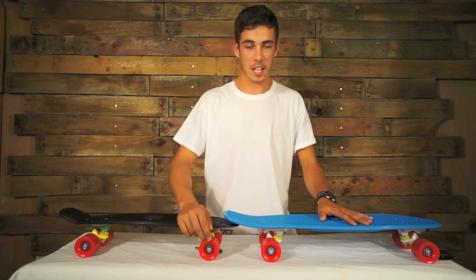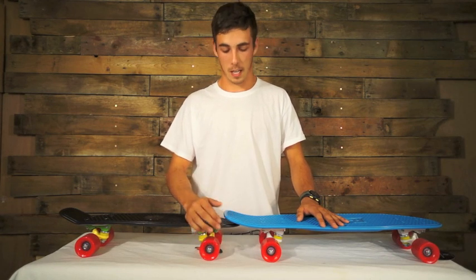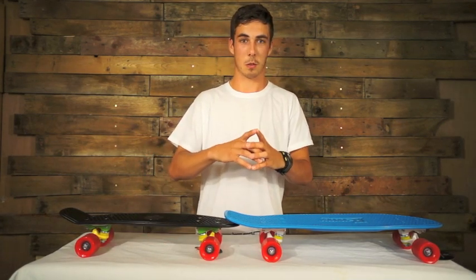Both of these come with 78A super soft cord wheels, which give a nice smooth ride to allow you to go over any small bumps. Both run AVEX 7 variants, so it's going to be a really fast ride. They are going to be absolutely rapid because of the size of the wheels as well.